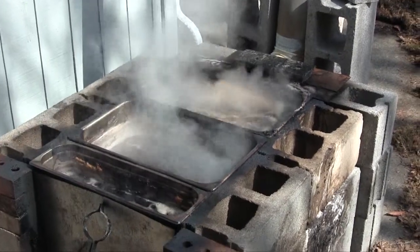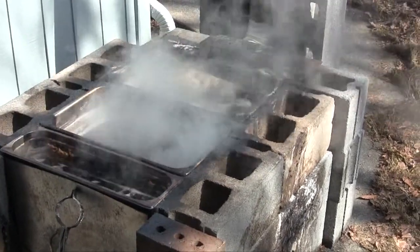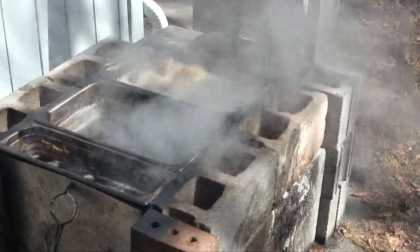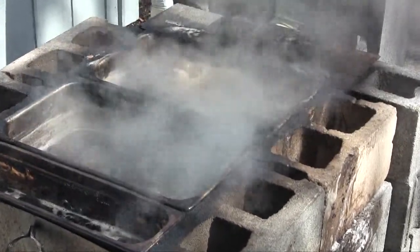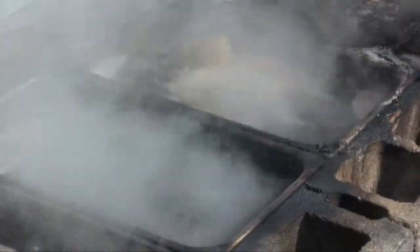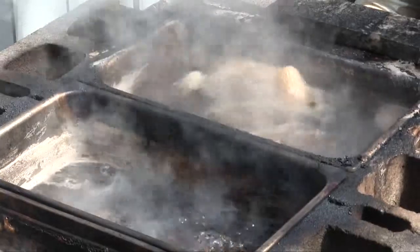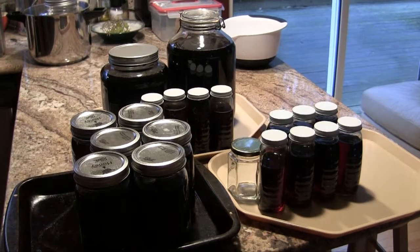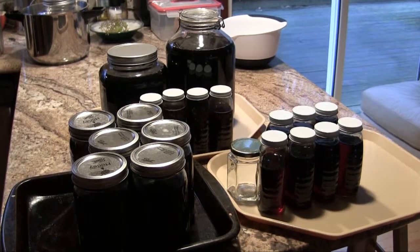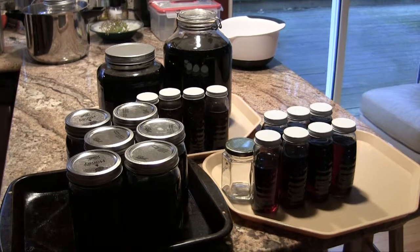We're boiling off the last of this year's sap, and the trees are still dripping a little bit, but honestly we've put enough time into it for the year. We will get, by the time this is done, I think five to six gallons of actual syrup. It's not too time consuming in that you can look down from inside the house — I'm working in my office and just see how things are going — and then reload the wood every 45 minutes or so. But it kind of occupies some of your attention. Here we have the results of our first year of making maple syrup — at least five and up to six gallons. The season has now ended for us. It's April 7th.